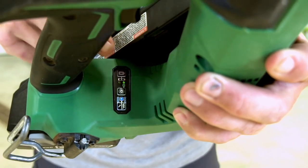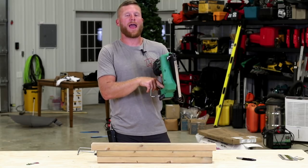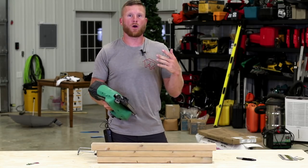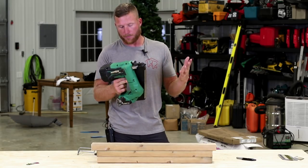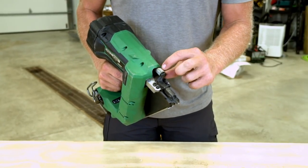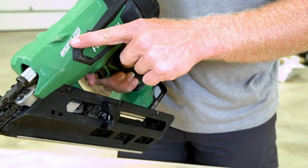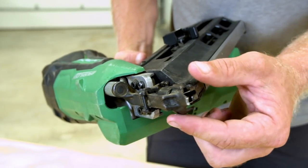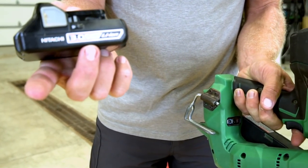Another annoyance on the Hitachi is the power button — you have to hold it to keep it on, and it will turn off if you walk away for a bit. You've also got a button for bump mode vs. sequential fire, and a battery gauge that's basically pointless because it only gives a two-bar reading — so you go from half full to dead with little warning. There's an adjustable depth setting for the nail, which is nice. It is quite heavy compared to the Paslode.